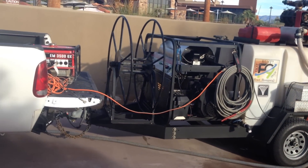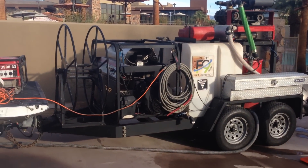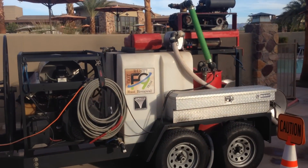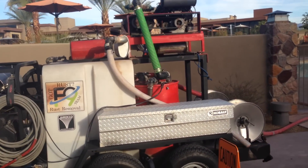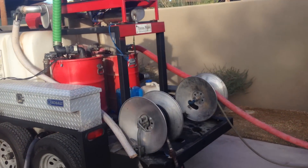Here's the rig. We have about 300 feet of high pressure and water recovery hose, an 8 gallon per minute machine, a 240 gallon water tank, and a Roco water recovery vacuum system in the back, which is just awesome — I love the thing.